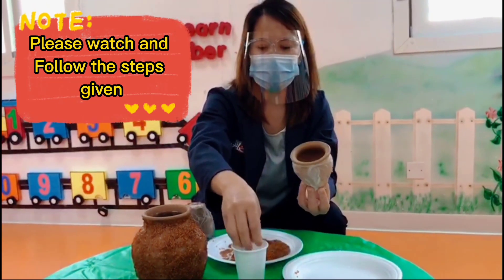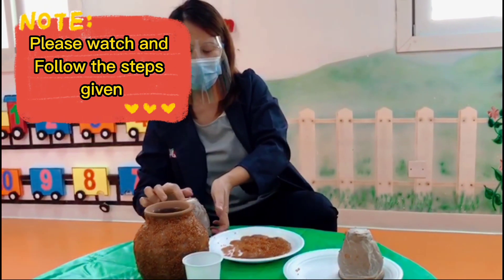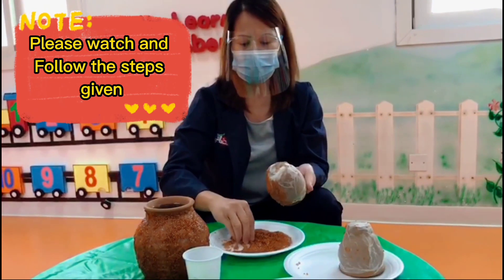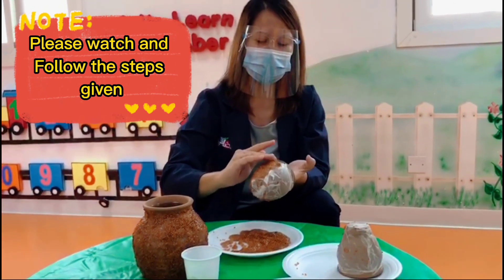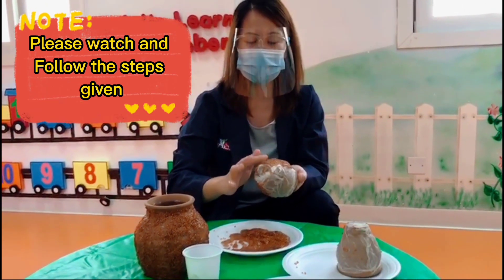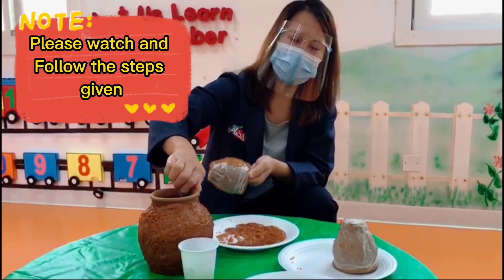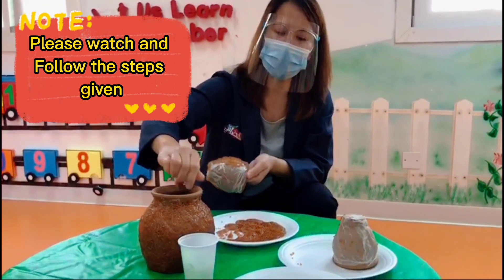Let's continue. After wrapping the wet tissue, it's time to put the seed around the jar or the pad — place it nicely. Look here, this is the finished product, this is how it looks like.